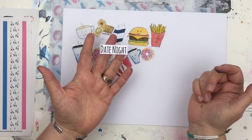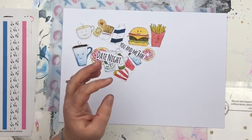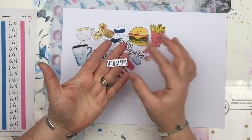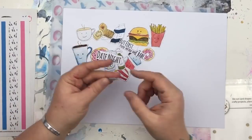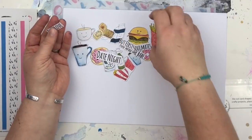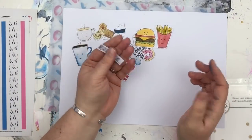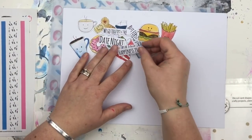Then we've got some phrases: Date Night; You and Me, Babe; But First Coffee or But First Tea; Soulmates — because date night can be with your best mates and soulmates can be your best mate, it doesn't have to be your romantic partner; True Love (which could be your husband or your true love could be burgers and fries); We Go Together Like Tea and Biscuits; and Happiness Is Popcorn and Coke.